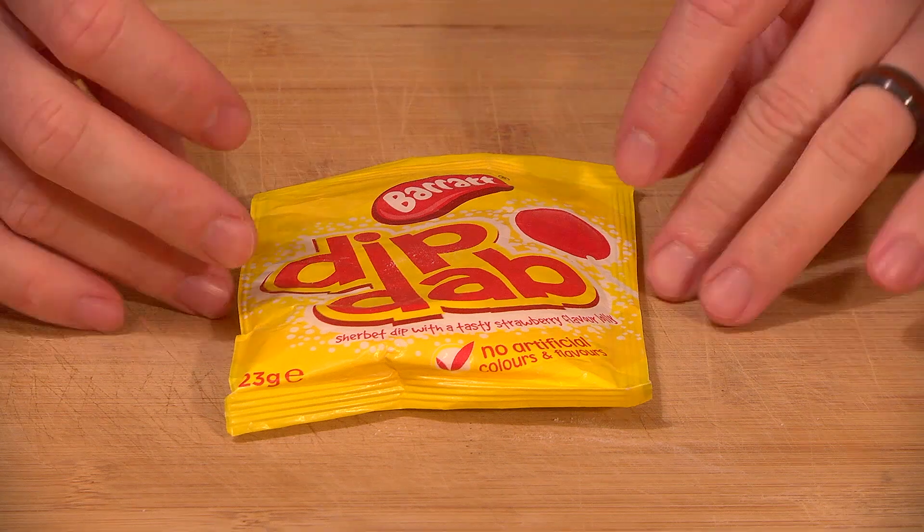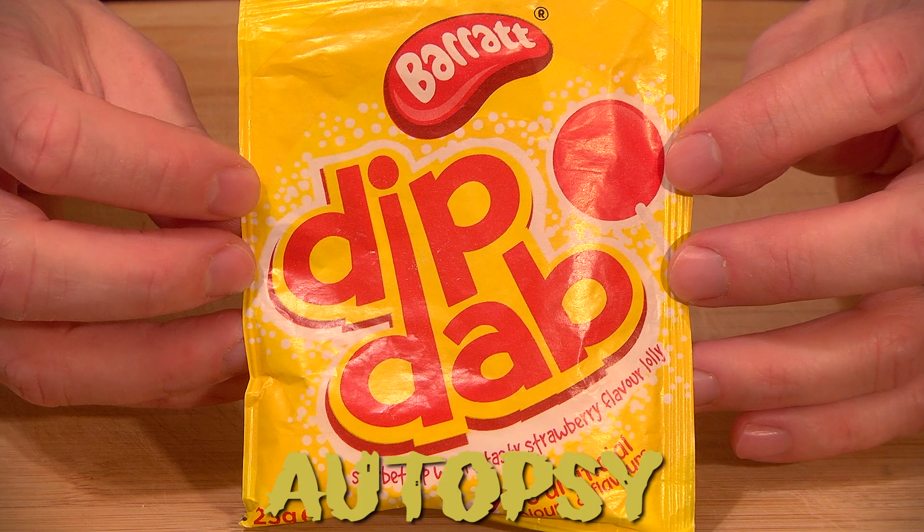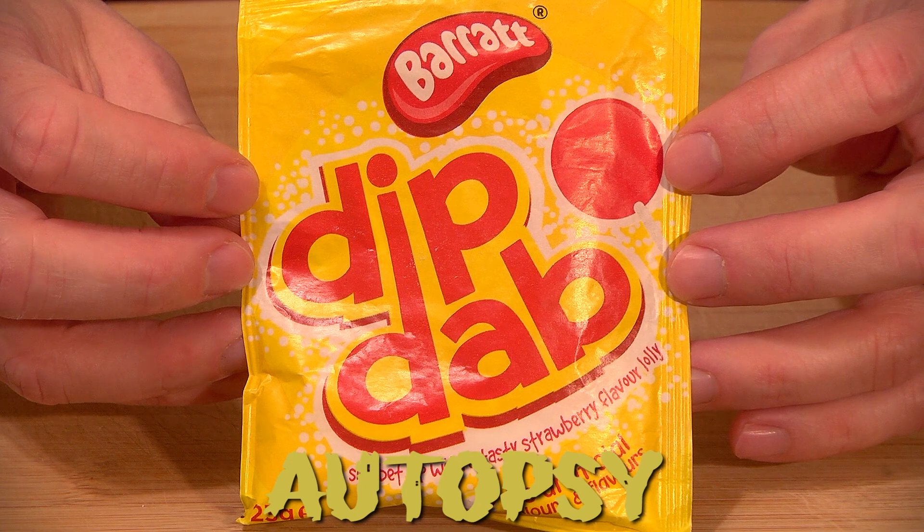What is a Dip Dab? If you aren't British, let's find out in today's autopsy and history of Dip Dab.